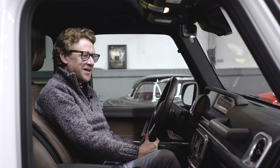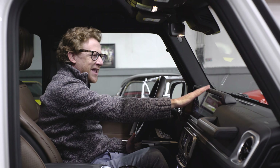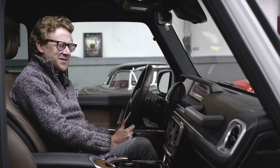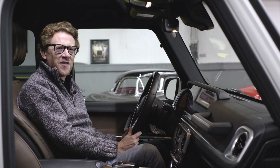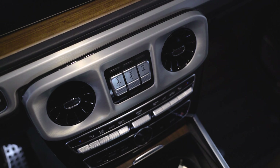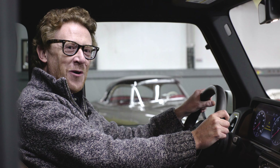On the inside we're finding the luxury materials and quality of an S-Class straight away, and also the technology. This is certainly no agricultural car as they used to be in my youth, especially with the three differential locks here. So let's see what it's like out on the road.